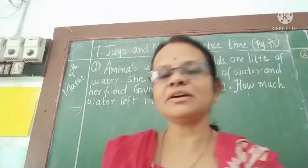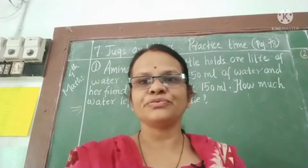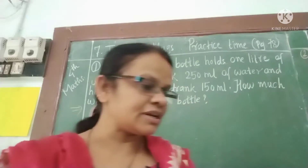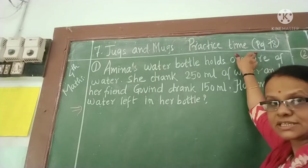Good morning children, welcome back to our maths class. How are you all? I hope you all are fine. In our previous class we completed up to page number 77. Today we will start page number 78 of your test book.